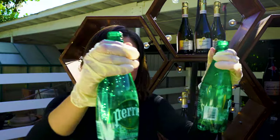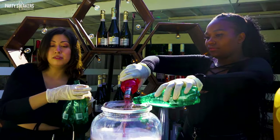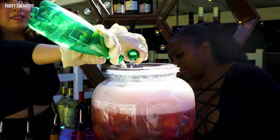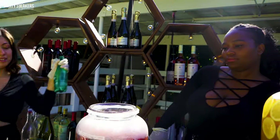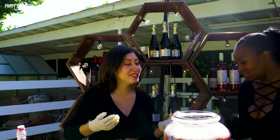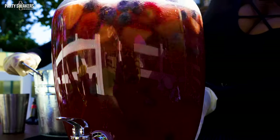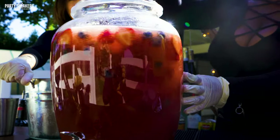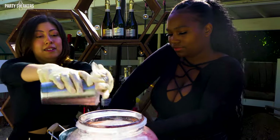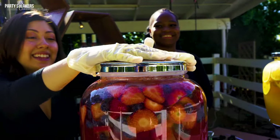And to top it off, some sparkling soda water. Now it's time to mix — beautiful. I'm going to scoop some ice in there. And that's it — that's all it takes!